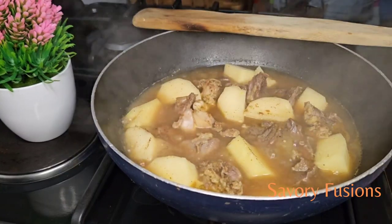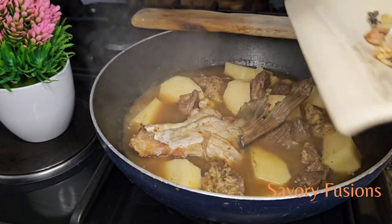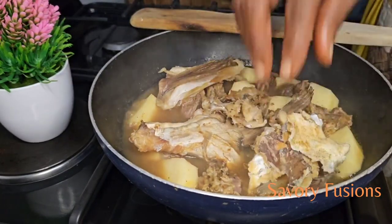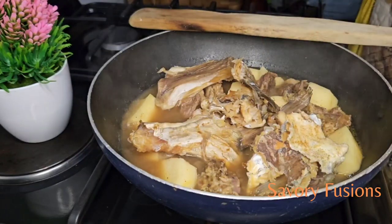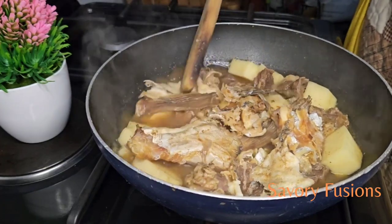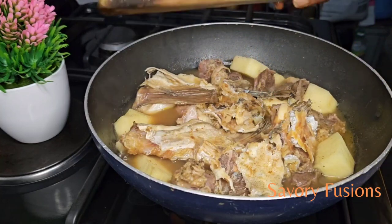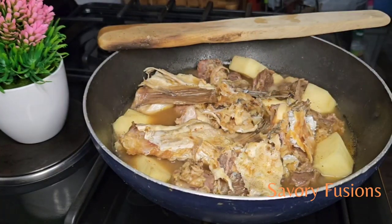Now that the meat is about 50% done, I'm going to add some flavorful stockfish to this protein. I will also be adding some water to give the soup enough liquid.